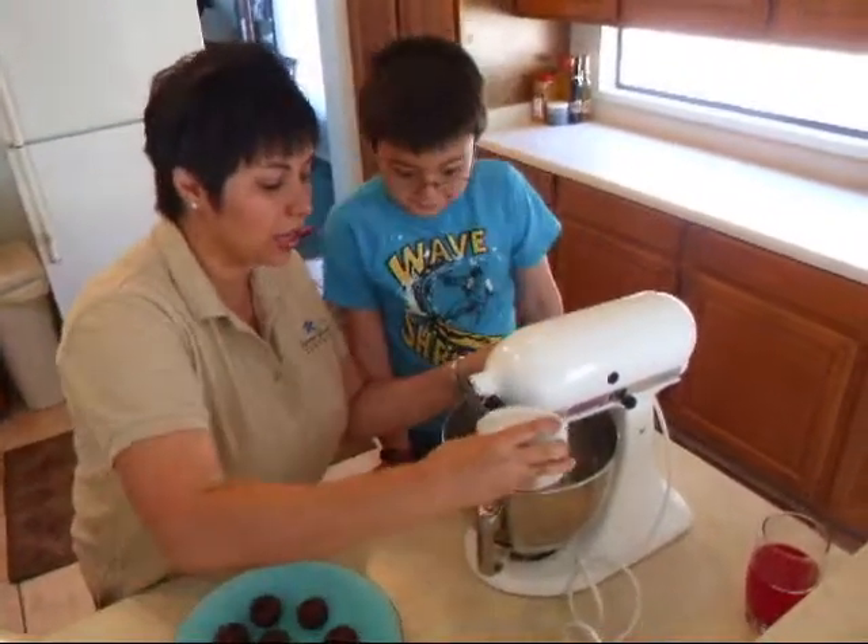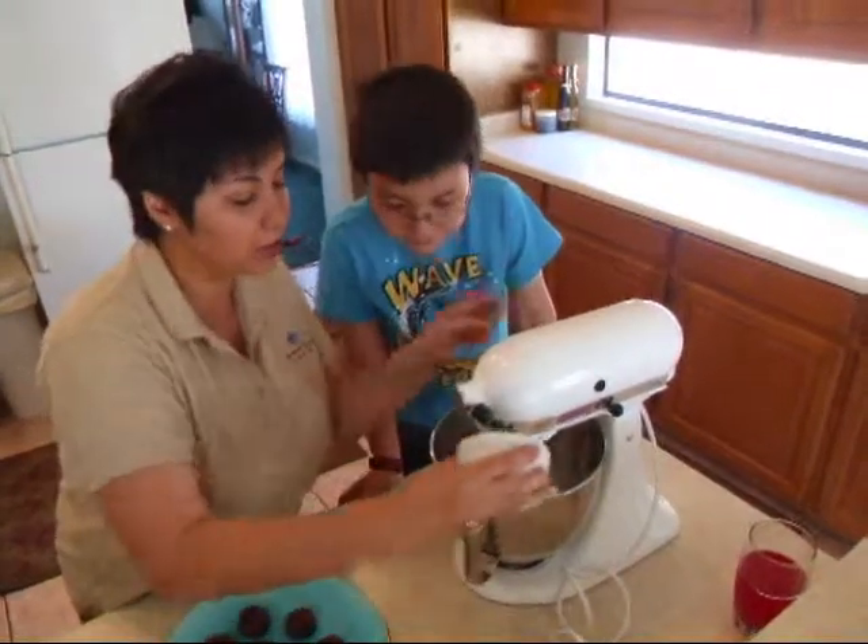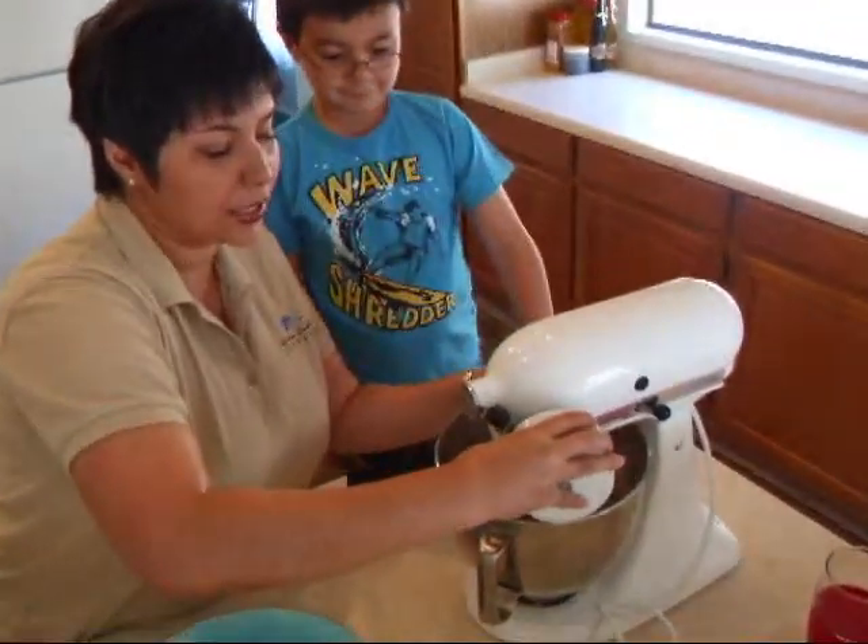For the entire recipe you can find it — this is cocoa powder — you can find it on our website.